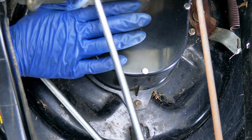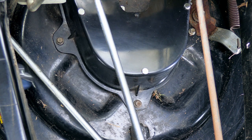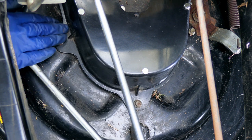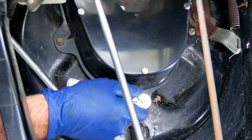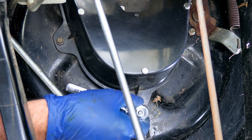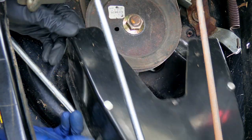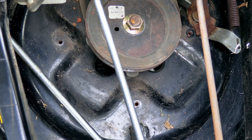The first thing we want to do is pull this pulley cover off. It just takes a 10-millimeter socket on these three bolts — one, two, and then there's a third one over there. Let's get these off real quick. Got all three of those off and we'll just get that cover out of the way.